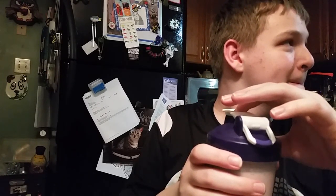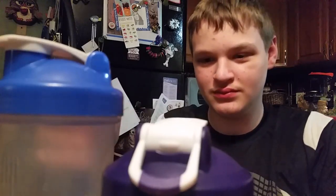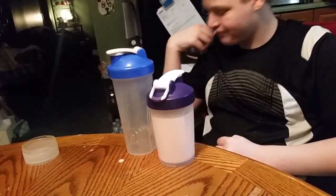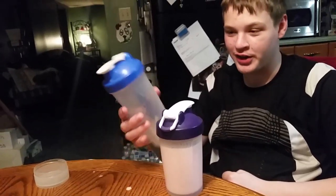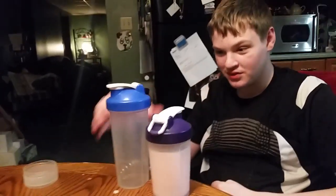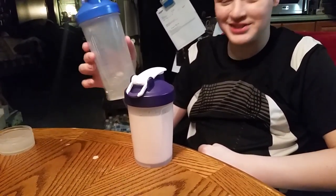I like that it's the small bottle. It's a bit overkill with a bigger one — that's a pretty huge smoothie. So I like the little smaller shake bottle — it's only 16 ounces.